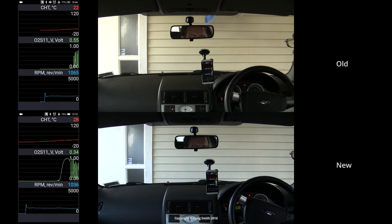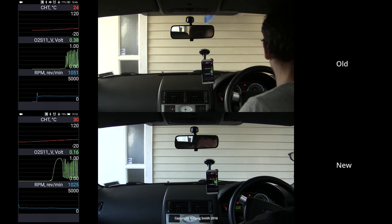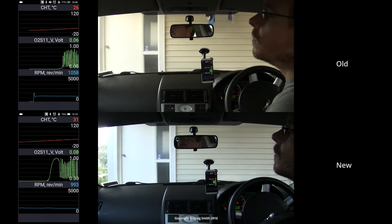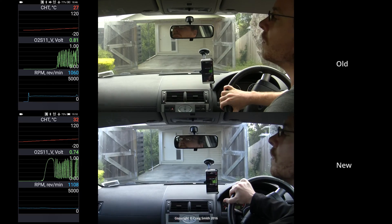As you watch, you'll see that the old sensor oscillates up and down almost as fast as the new one, but in some cases not quite. And its amplitude is almost as wide as the new one, but in some cases not quite. And particularly, it sometimes reads a bit leaner than the new one in the same circumstances.